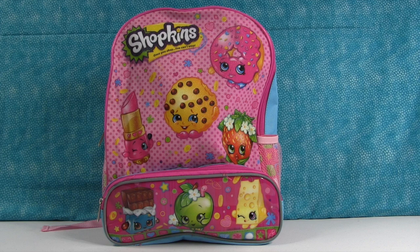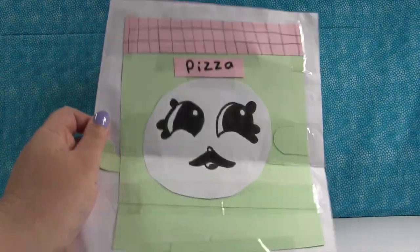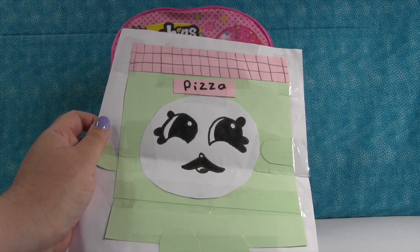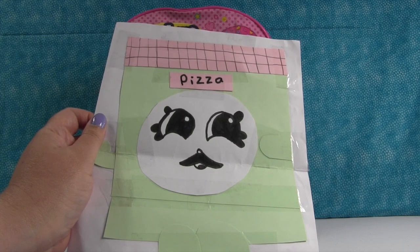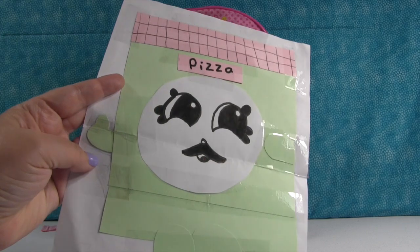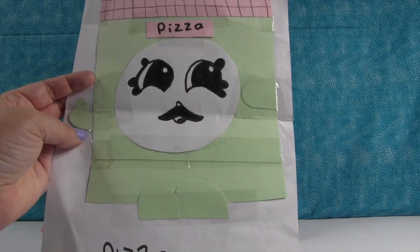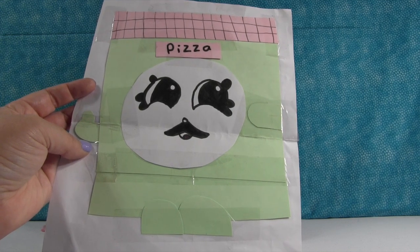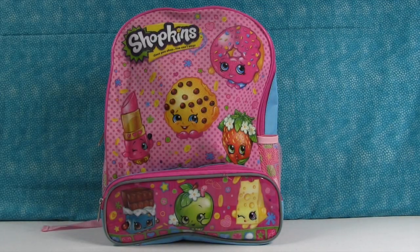I want to show one more. This is from Rachel. She also made the Green Paw Pizza, and she did like a cut and paste paw pizza. That's really creative. It is really creative. This must have taken you a long time to figure out how to cut — look at the little arms and everything. And the mustache. I love it. Very good. You did an excellent job.